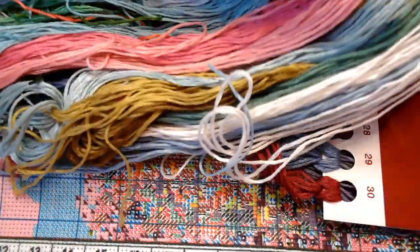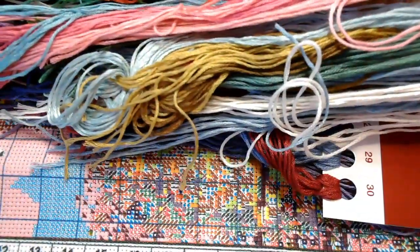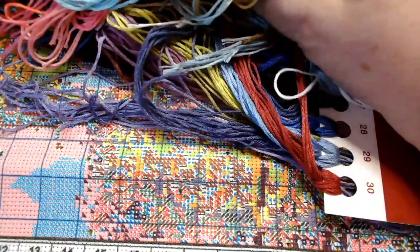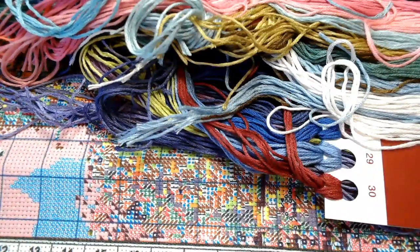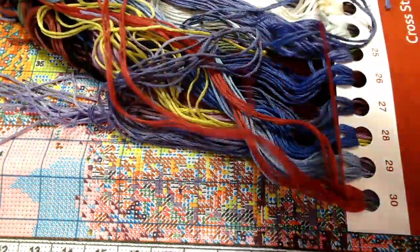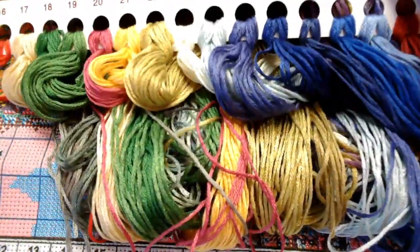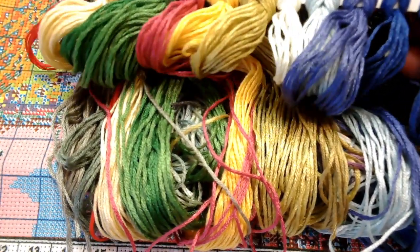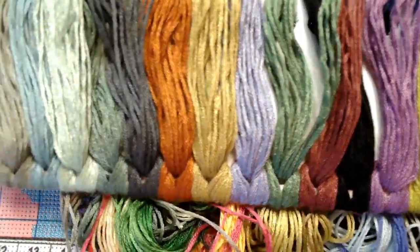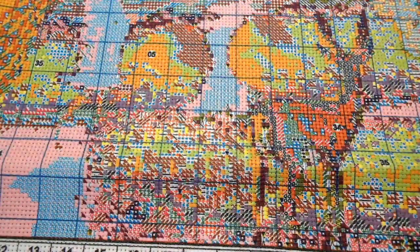Look at all these pinks — that pink tree in the middle of the picture is what caught my eye. Some more greens, such pretty pretty colors. The floss is soft. I have not had a Joy Sunday kit that was bad at all. And then these jewel tone colors — look at how many different shades of blue there are, golds, greens, so many purples. The colors of this floss are going to make this picture just pop and come alive.